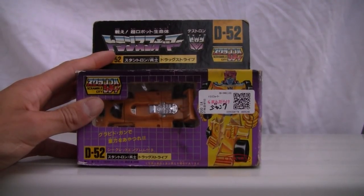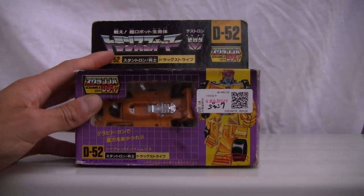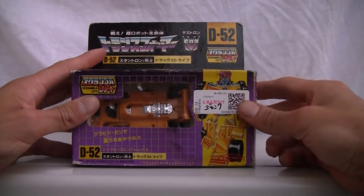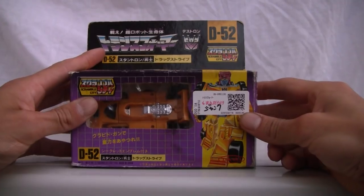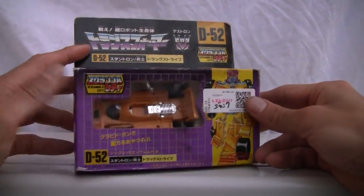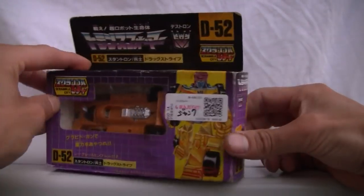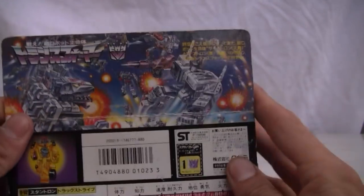Konnichiya YouTubers, this is part 2 of 3 of the Minicon review. This is the Stunticon Drag Strip, one of my personal favorites. He forms Menasor — I forget which part he does. He's a Decepticon, and there's good old Menasor.